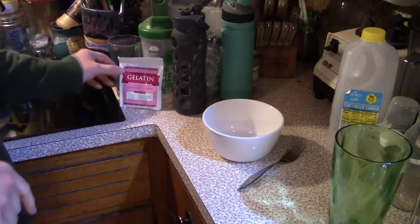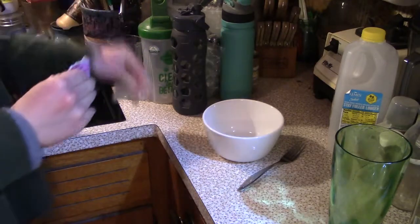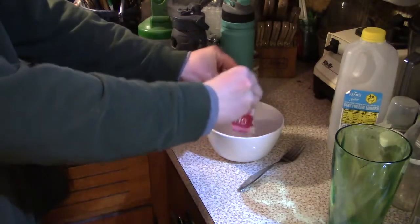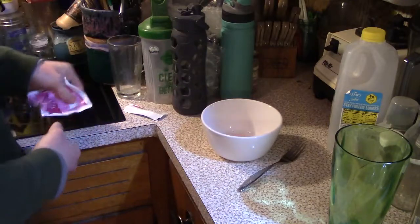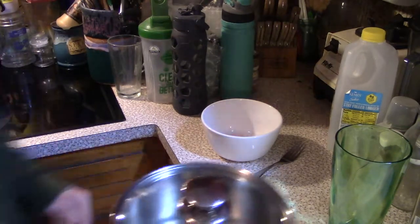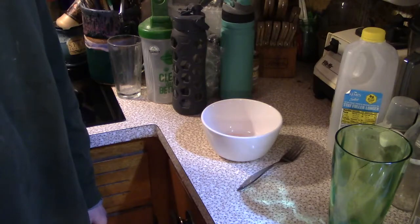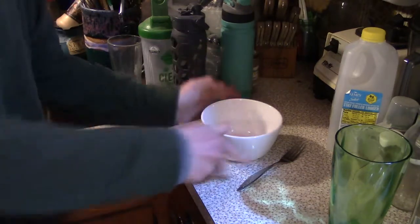Now, to make the gelatin itself — the raspberry gelatin — it should be pretty easy to do. First you take the raspberry gelatin and pour it from the packet, making sure you get as much out. Then you should be ready to boil some water. I'm going to use the stovetop. I need about one and a half cups of water — hot water — and another one and a half cups of cold water, so three cups total.